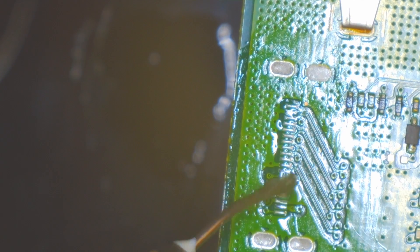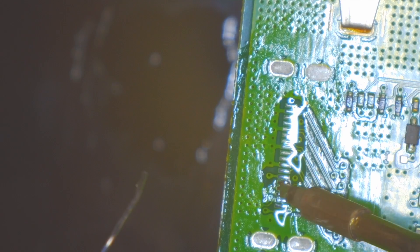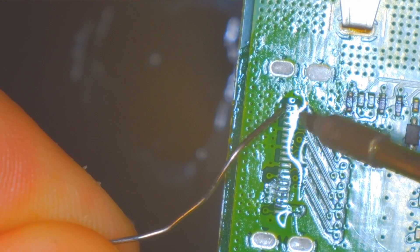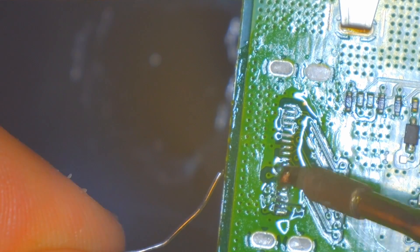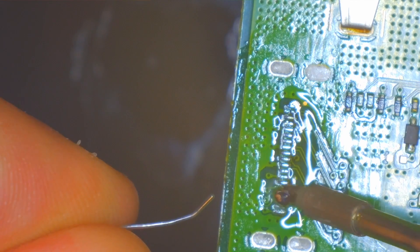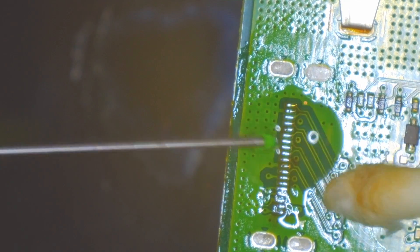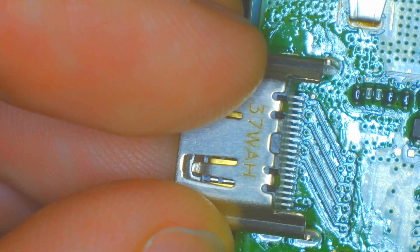Especially this bridge right here. I'll just get some solder on here. I don't think there's really a need to remove the old solder — I think that's fine. Yeah, that should do it right there.